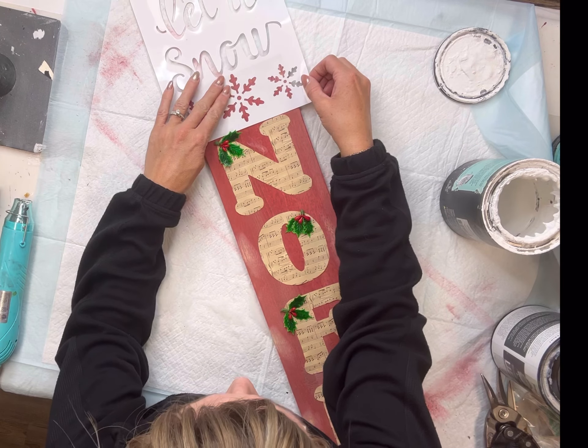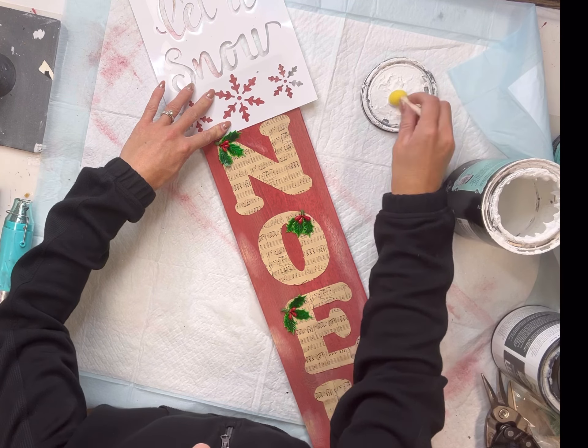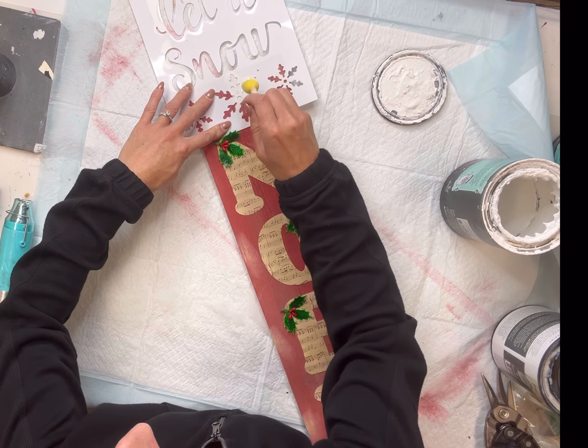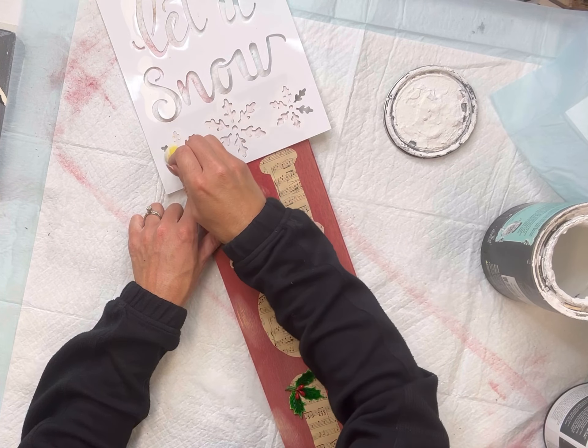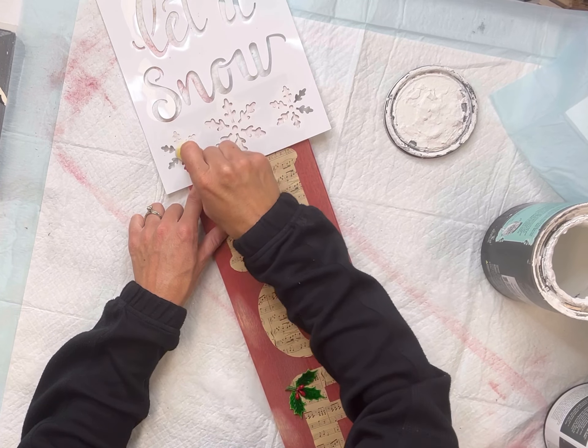I have this stencil that says 'Let It Snow' with three snowflakes at the bottom. It came from Hobby Lobby and I'm going to apply this stencil to the top and bottom of my board. I'm using some Wise Owl Snow Owl and a foam dabber — you just want a very small amount of paint when you're doing this, so it will not bleed underneath.